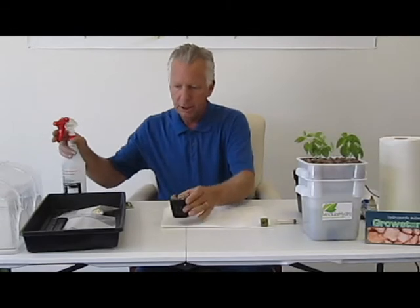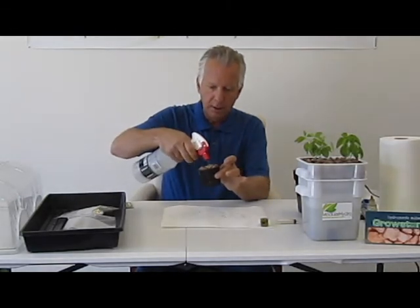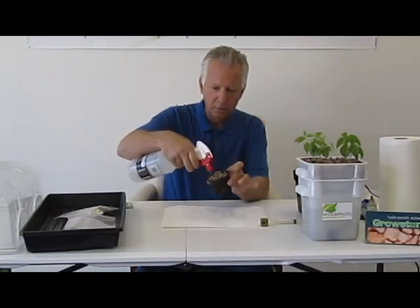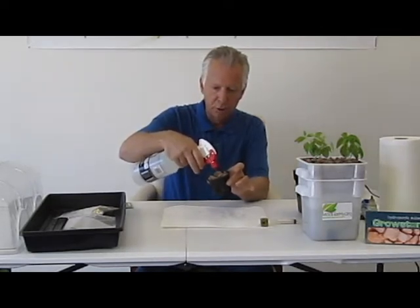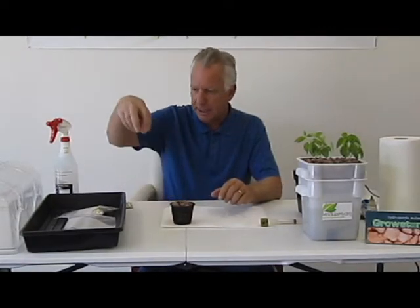Now what we want to do is pre-soak. Just take and squirt that onto the cube, soak that cube down, and also your grow media around it. Pre-soak that cube real good. A lot of folks like to take that little grow cube and set it into a container and let it suck up the water, but there's no reason to do that — just make sure it's nice and wet. That's all you need to do.